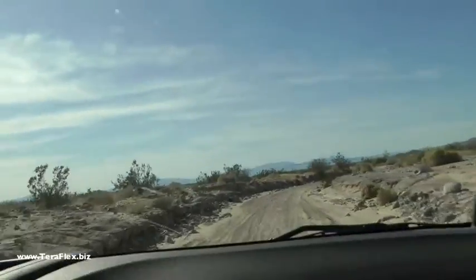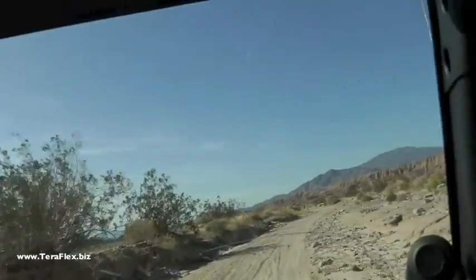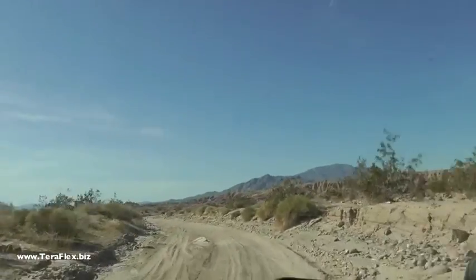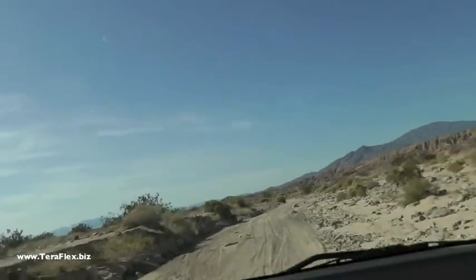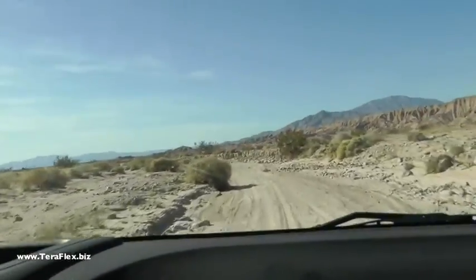I wish I had this suspension in the JK we used to pre-run the Baja — it would have been a lot more fun. That's a good point. With the help of Off-Road Warehouse in California, we actually put one of the prototype kits on and John and I ran 300 and some miles of the Baja 1000 last fall with this exact kit on.